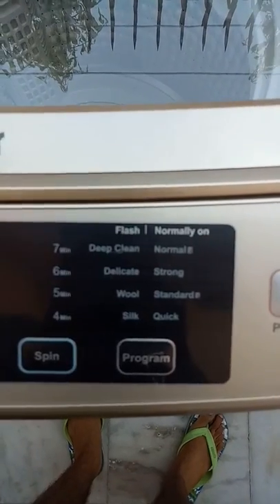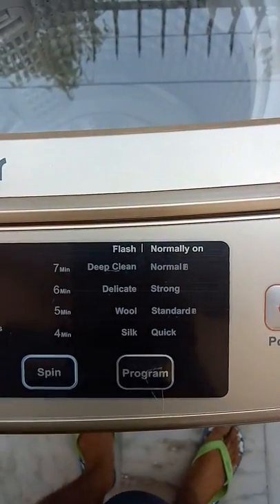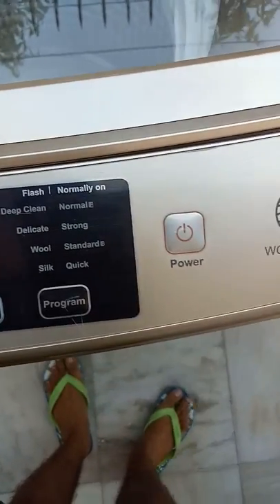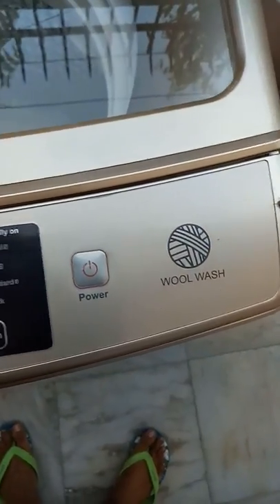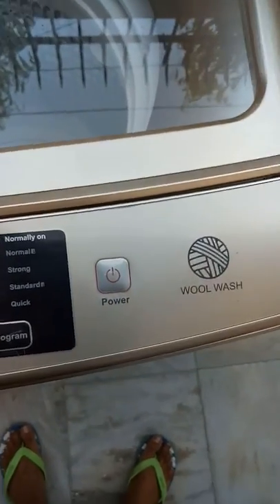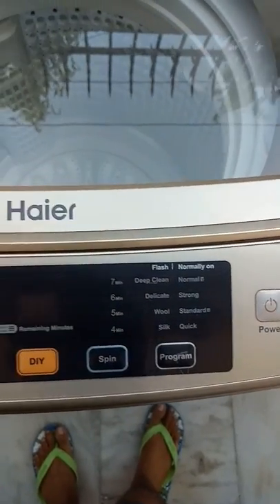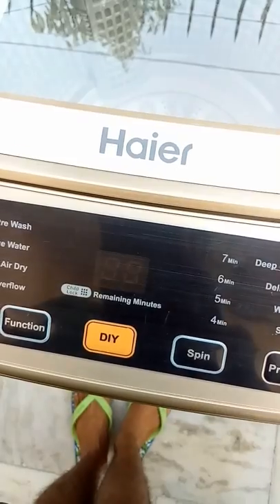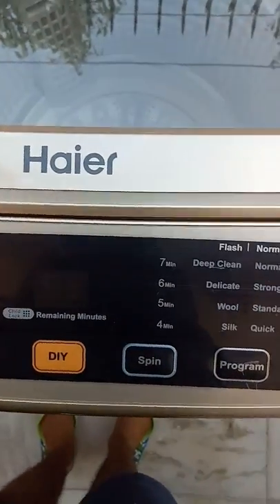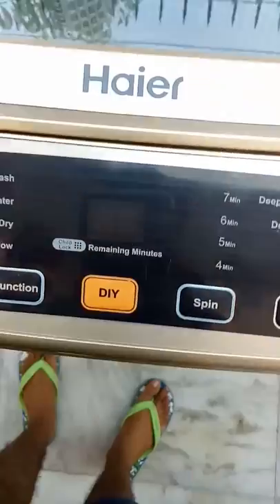You can select the program like deep clean, delicate, wool and silk, and quick wash. In quick wash mode, the machine will take 10 minutes to wash the clothes. Quick wash is usually used for daily purpose clothes that are not much dirty. There is a small screen on which the remaining time is shown.